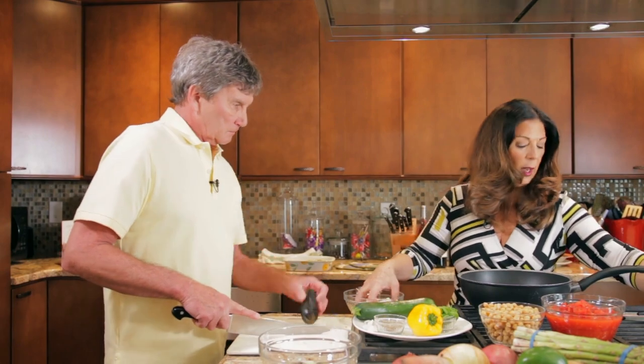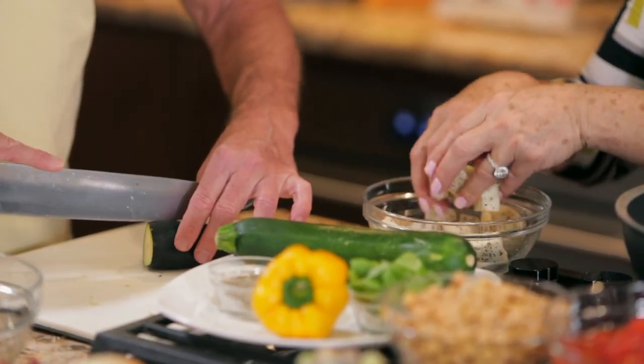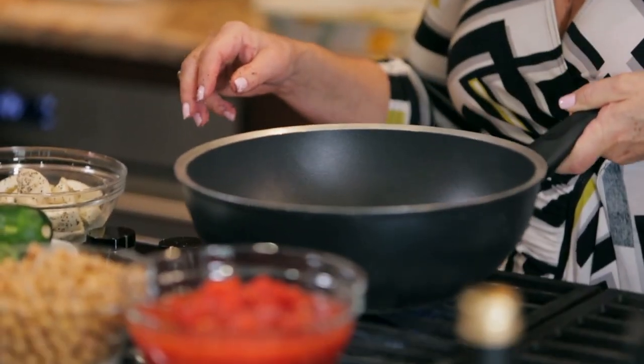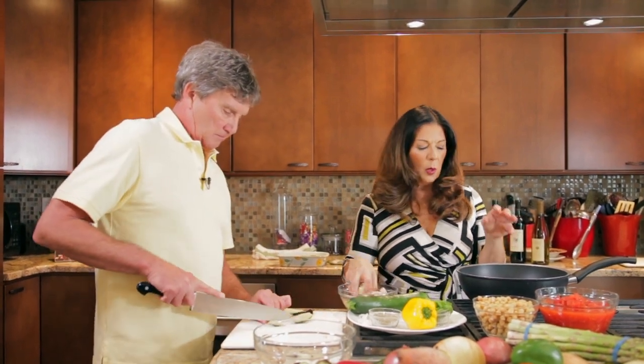The garlic is beginning to smell beautiful. We want to be careful when cooking with garlic that we don't burn it. So we want to keep our eye on it — once it becomes fragrant, you want to really pay attention. We don't want it to get black.